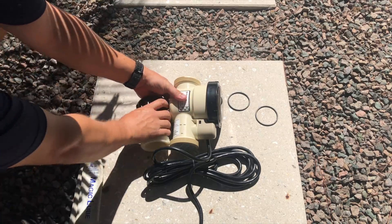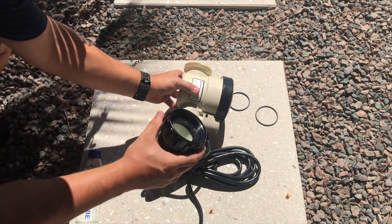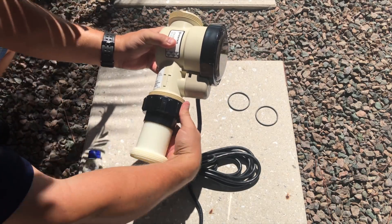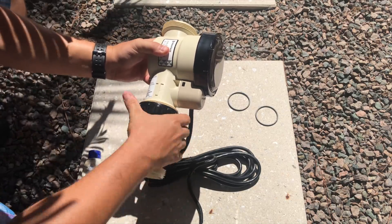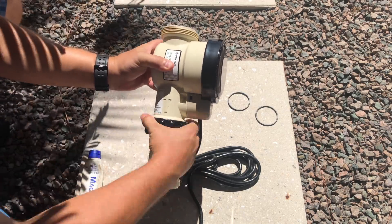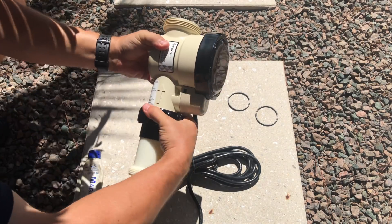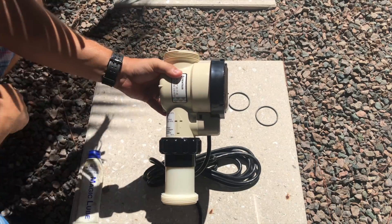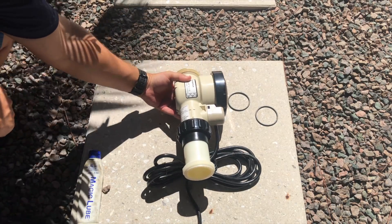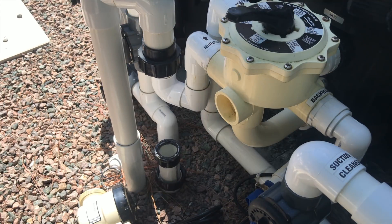Take this o-ring right here and lube it — I've already gone ahead and pre-lubed it for you — and now we just connect it just like that. Make it nice and snug, hand tight only, no need for channel locks. This is the same length as the old IntelliClor, so now we can move on to the next step.